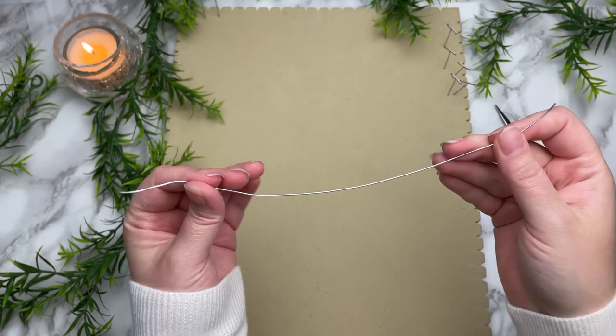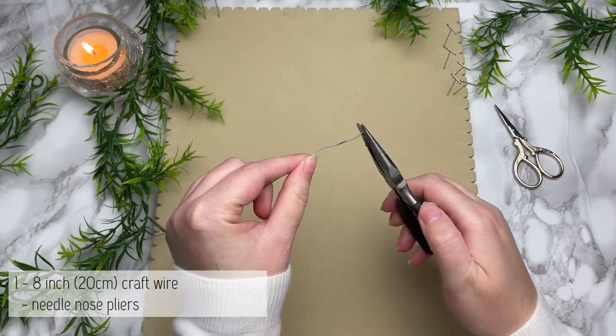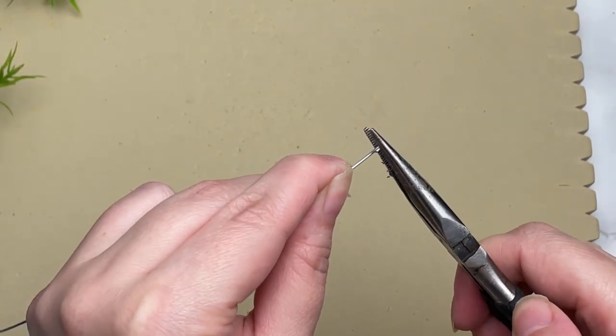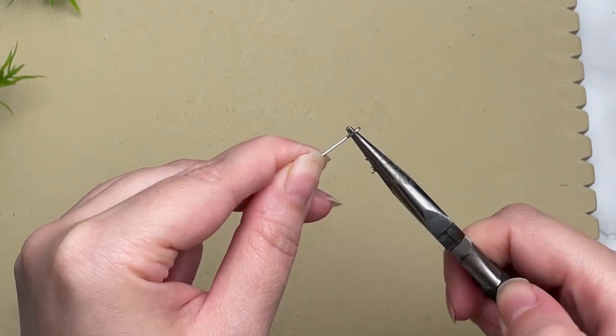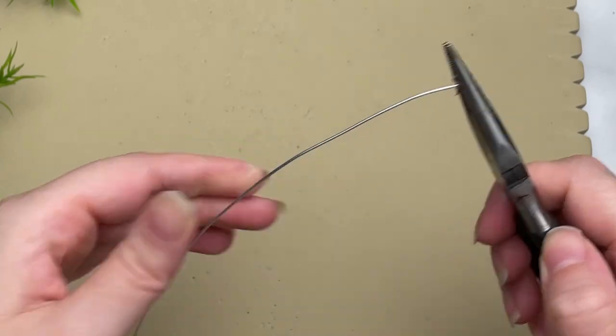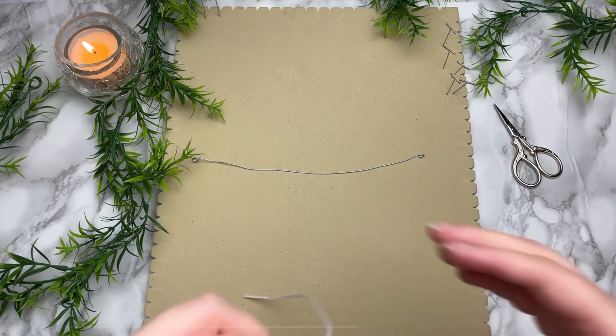Welcome back! Today we're making a really adorable macrame angel wing Christmas ornament. To get started, we're going to bend our wire at each end, forming a small little loop. This will help us pin our wire to our board as well as prevent our knots from sliding off. Go ahead and do that to both ends.